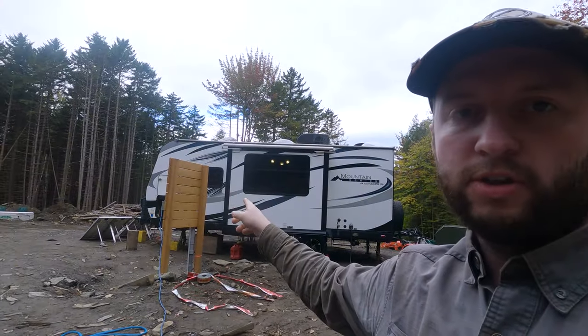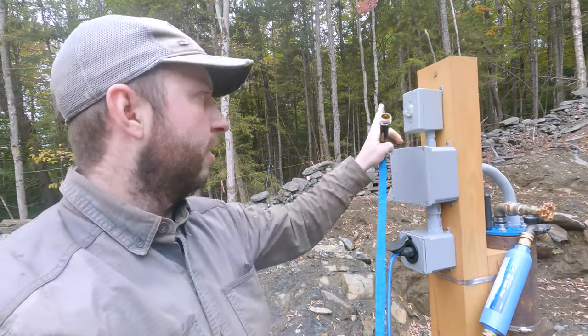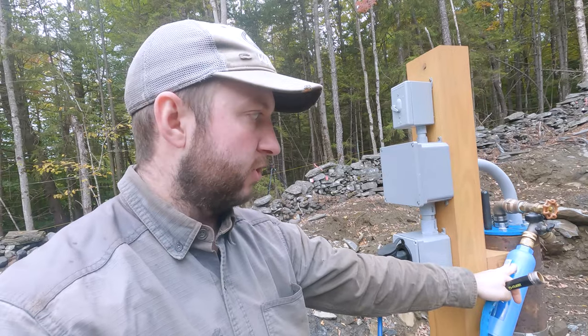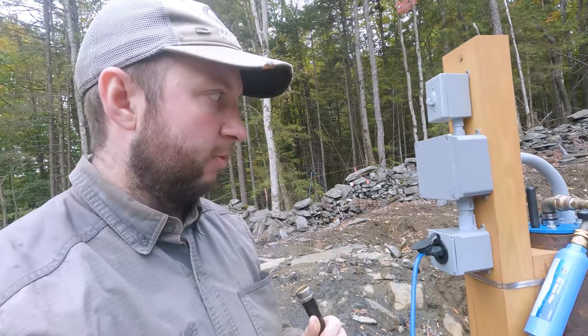There's really not a lot to this setup, to be totally honest. I have plugged in the extension cord to the 20 amp GFCI receptacle on the backboard. The other end is connected into here. I've got the switch for the well pump turned off, and then connected to the faucet here I've got the inline water filter and our potable drinking water hose.